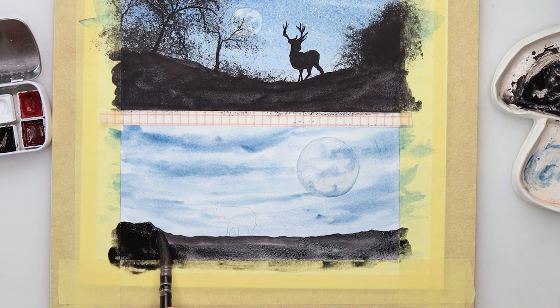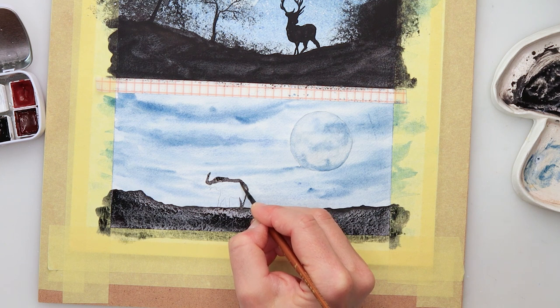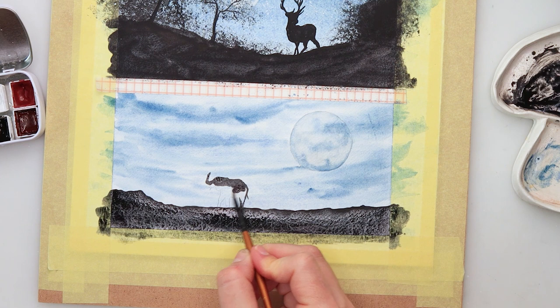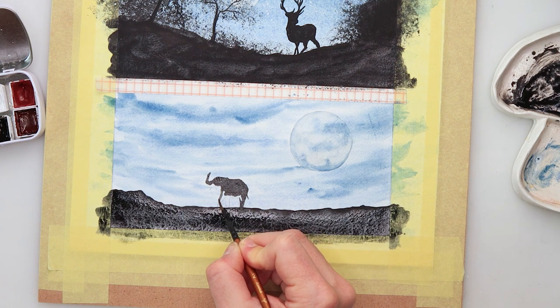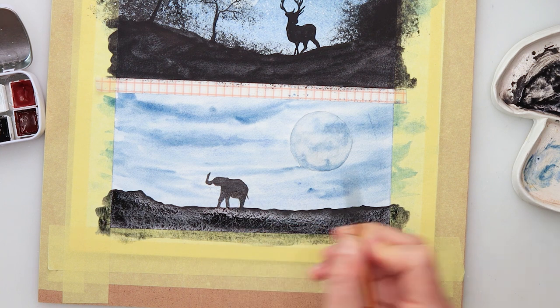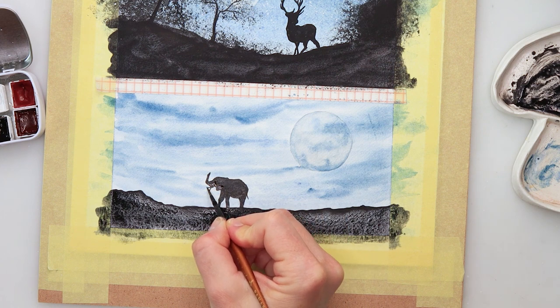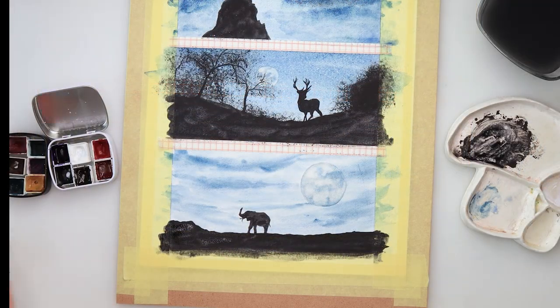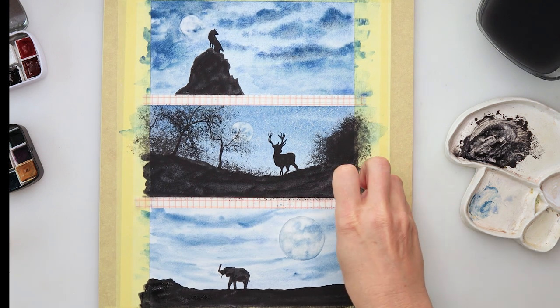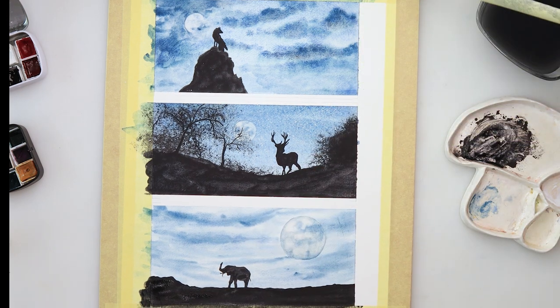For the third one I've painted an almost see-through moon — I wanted to make it look like it's somewhat like glass, so I added on top a very very light wash of blue so it kind of looks see-through. I also picked up a little bit of white from the top, did the silhouette black elephant, and with that I'm done with all three of my paintings.